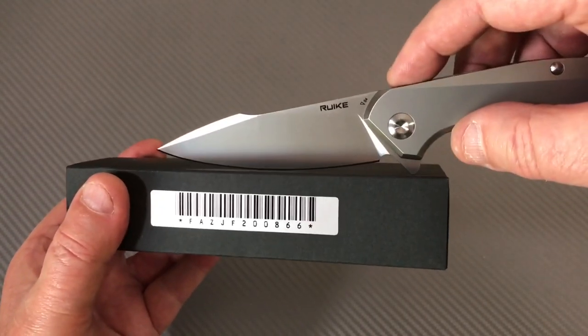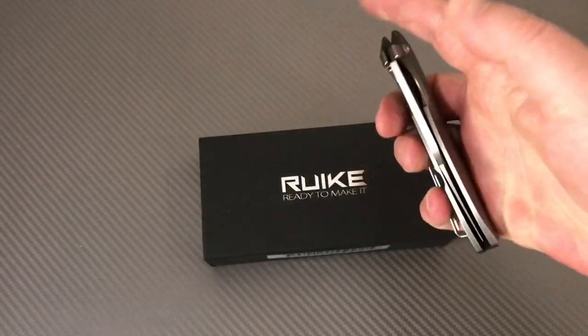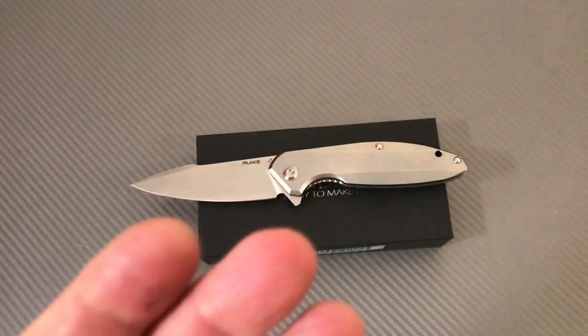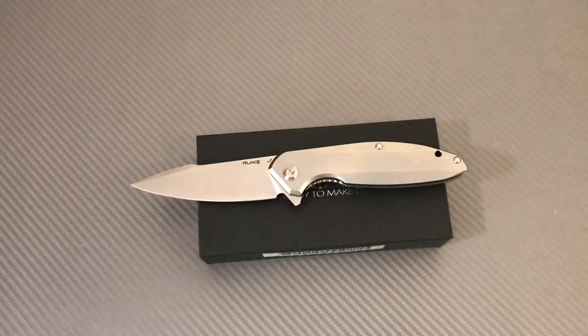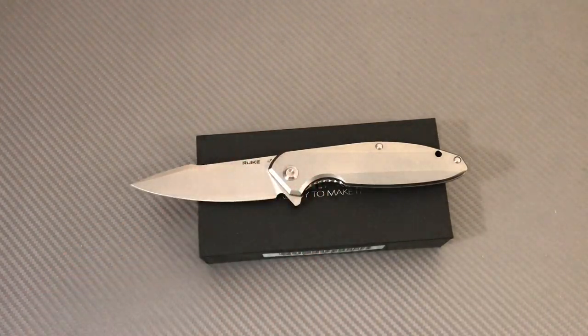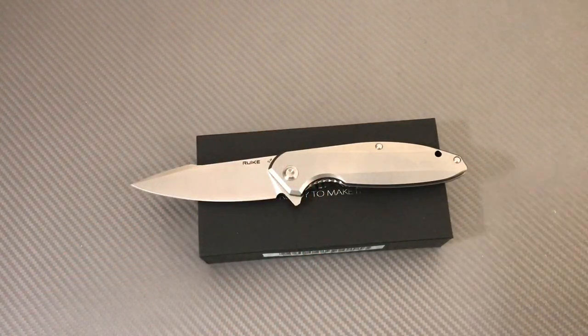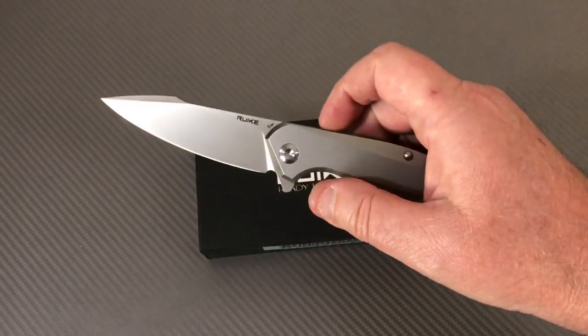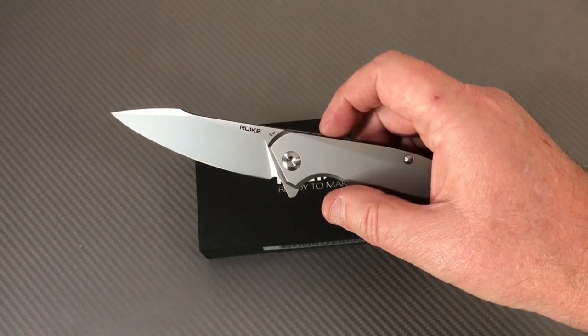Good action. Every time I handle these knives I think of Real Steel knives — I've got the Sea Eagle right across the room and it's a great knife. That action is really nice.